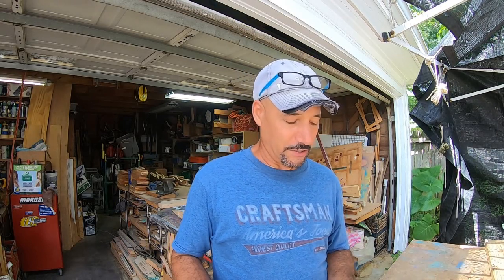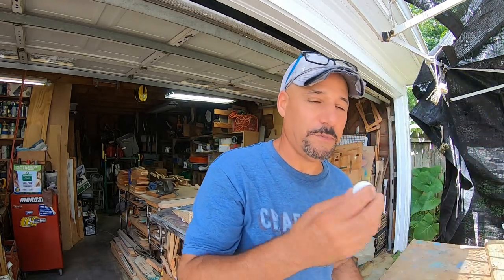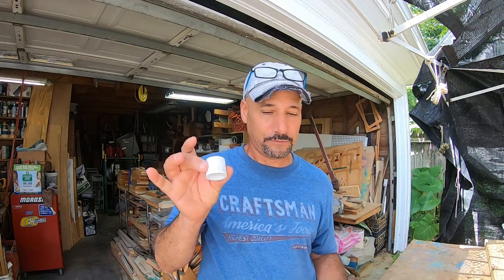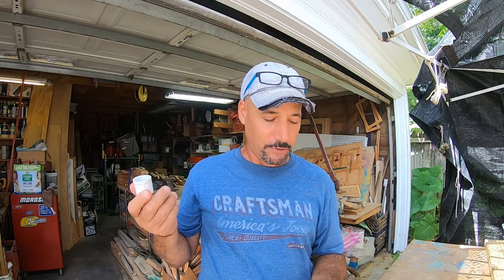So this is what you're going to need. You're going to need one two-by-six — I paid three dollars and forty-seven cents for mine, it's eight feet long — and a piece of PVC pipe that's three-quarters of an inch. Mine's ten feet and I paid two dollars and ninety-seven cents for it. I also bought some PVC caps — fifty-eight cents each, three of them, came to a dollar seventy-four. My total cost of materials is eight dollars and eighteen cents.